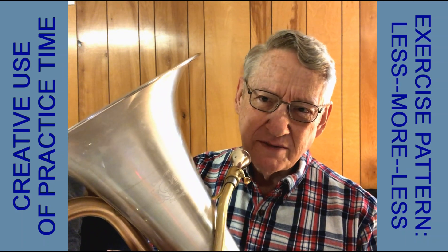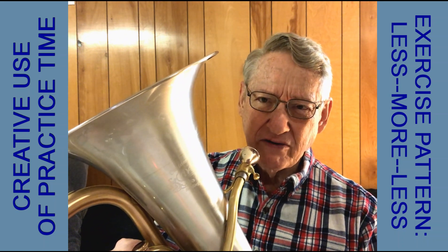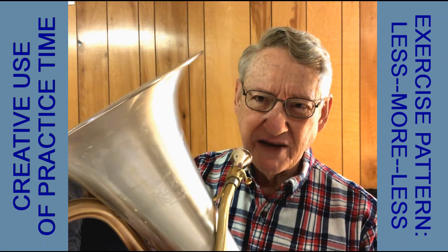Along those same lines, suppose we did that with a lip trill — where we're trilling up and down over the same fingering. I'm going to use B-flat to D concert, or C to E in treble clef.